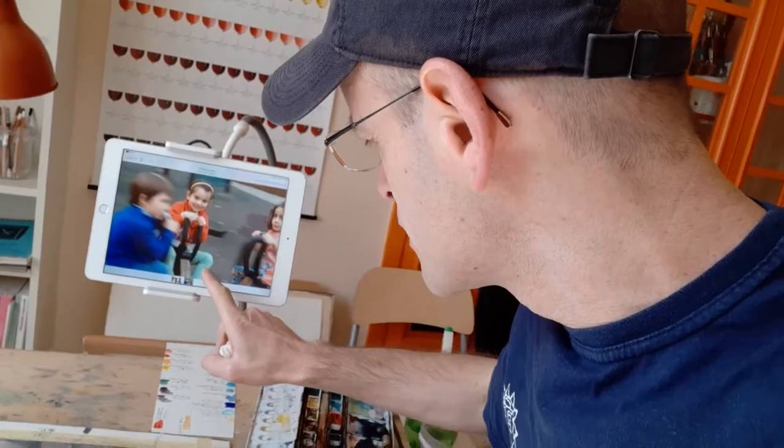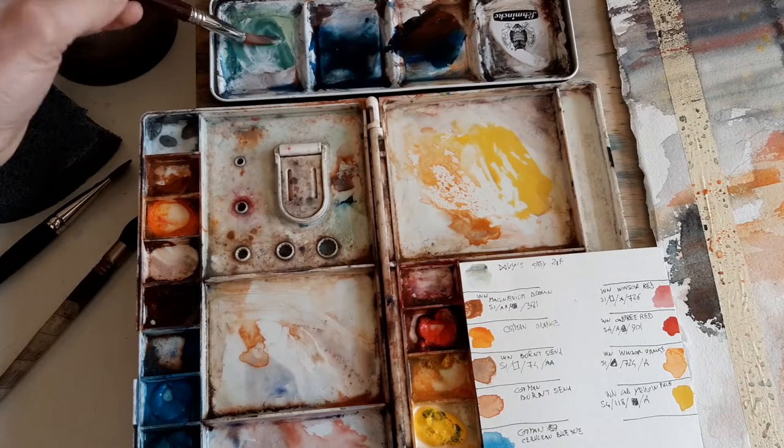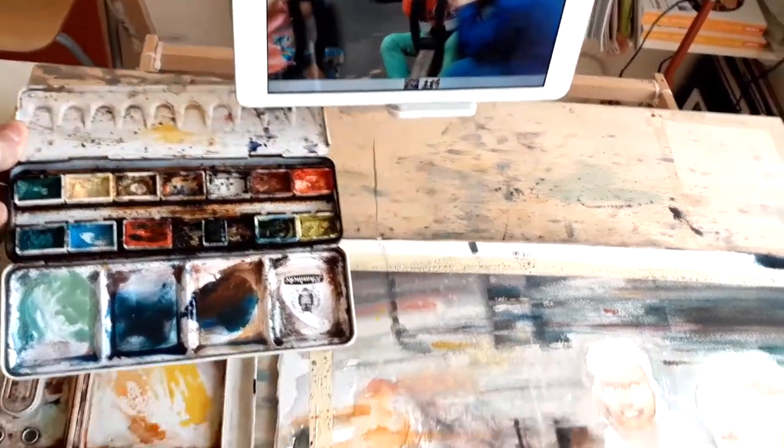This color here — this green — cobalt green and naples. Can you see it? We have this color.